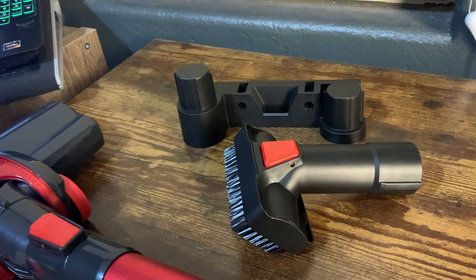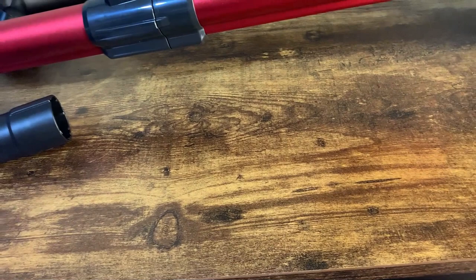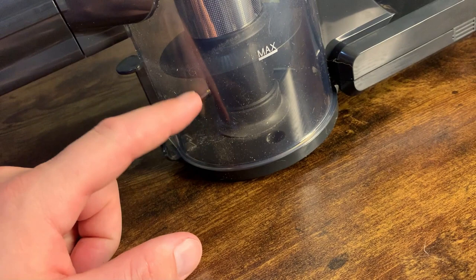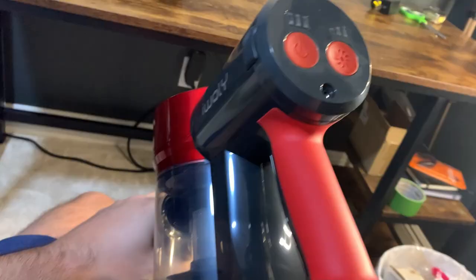Overall it works pretty well. I like the fact that it's handheld — we use this on the couch all the time. But it actually does a pretty decent job vacuuming the carpet as well. It works like a lot of other vacuums: it has this little canister, you can fill it up to a certain point, and then you do have to empty it out. It is bagless, which I like.